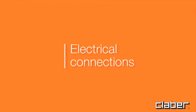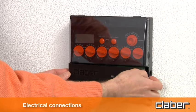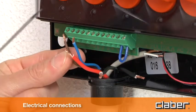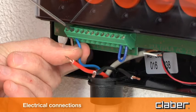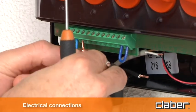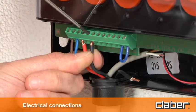Electrical connections. Remove the cover from its seat and connect in sequence: the power leads coloured brown and blue, the common wire coming from the solenoid valves in red, and the wires from the first and second solenoid valve in black.